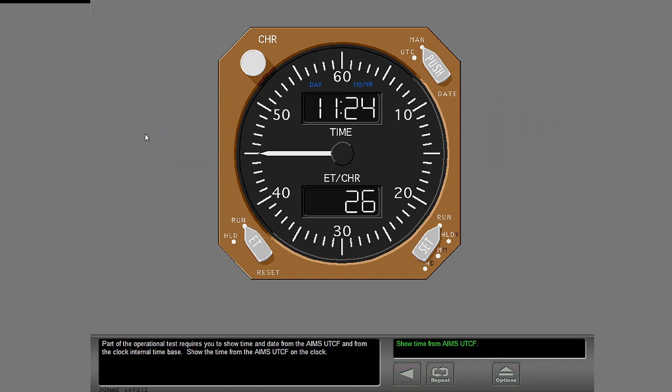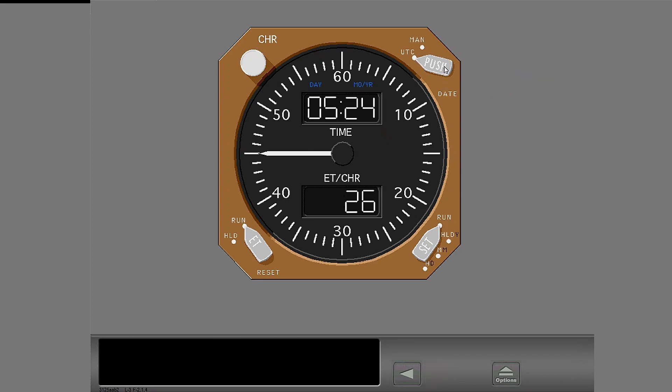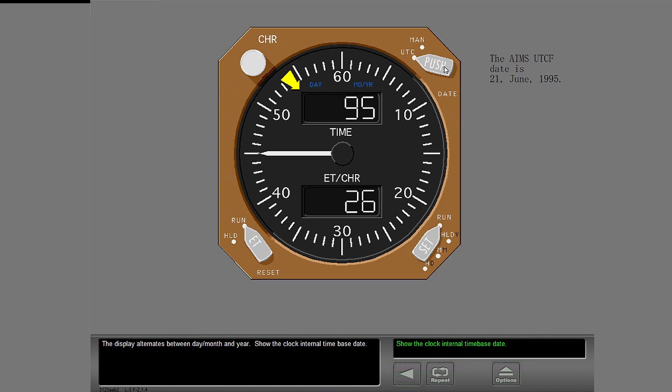Part of the operational test requires you to show time and date from the AIMS UTCF and from the clock internal time base. Show the time from the AIMS UTCF on the clock. Now show the AIMS UTCF date on the clock. The display alternates between day, month and year.